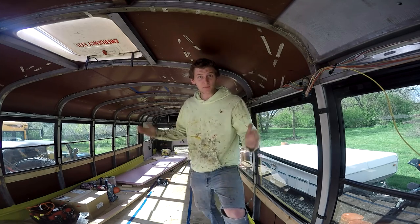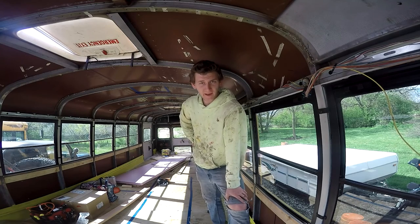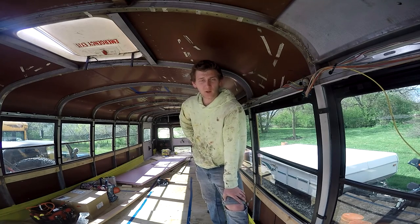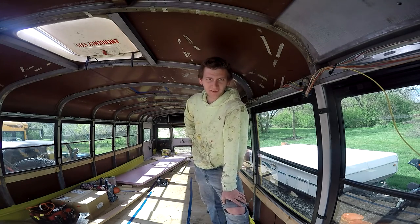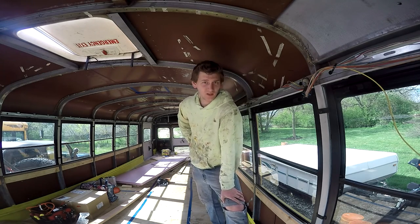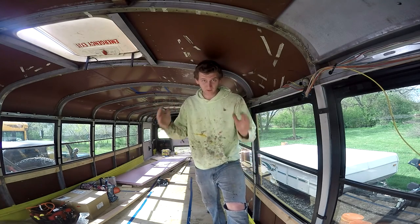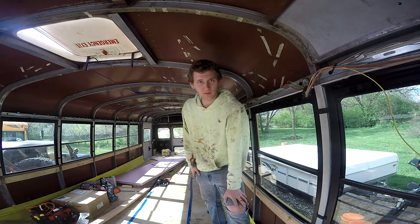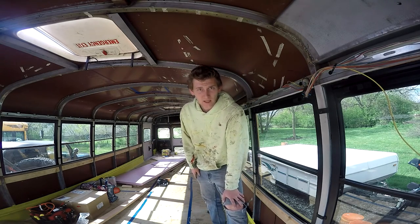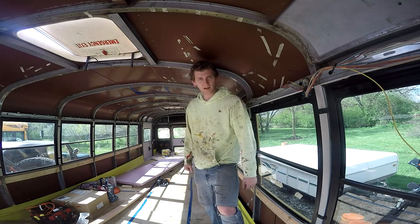All right, so we're back at the bus. We're going to be putting in the fantastic fan today. Brianna is also working on scraping off some stickers and getting all the reflectors off. And then we're going to start prepping for paint, doing a couple of other things. Got a lot going on, see how much we can fit into this video for you guys. So stay tuned, keep on watching, and yeah, we're going to rock it out today.